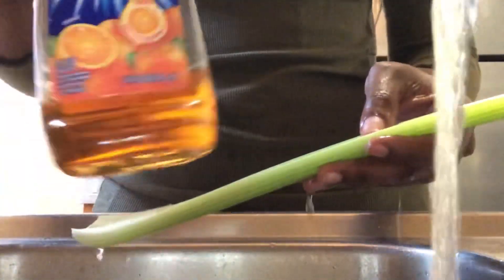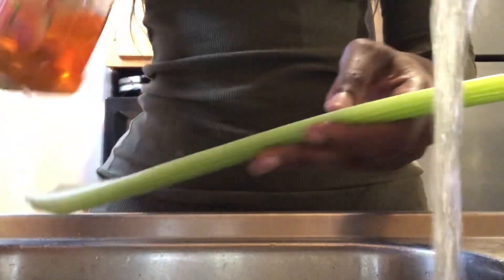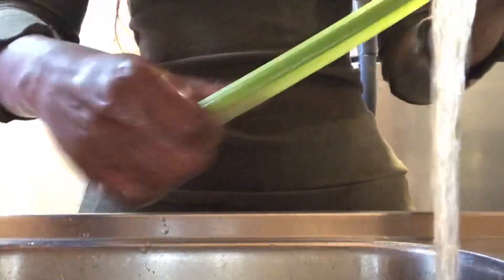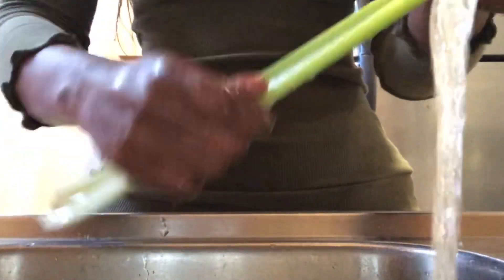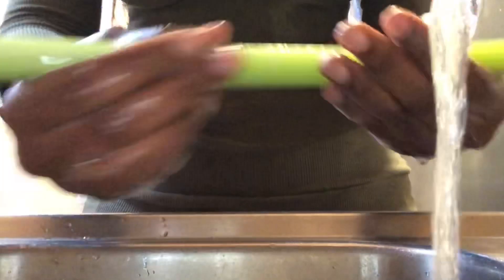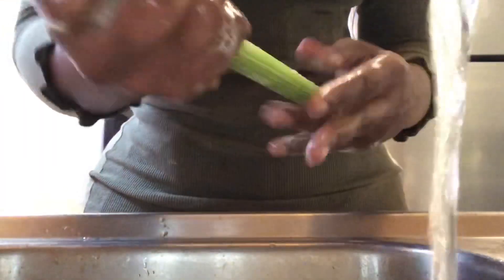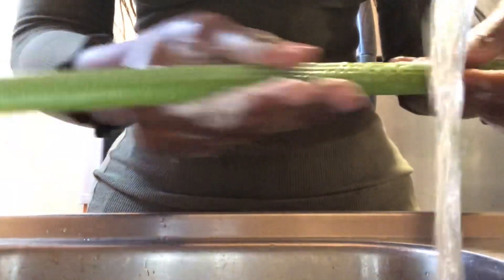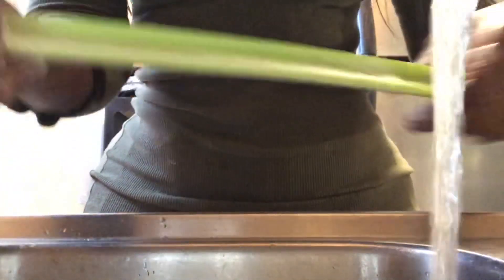Before we get to blending and juicing, we're gonna wash our celery first. We're gonna use this Ajax soap — you can use dish liquid soap. I know it sounds crazy, but you're gonna use your dish liquid soap and lather your celery or any vegetable or fruit and wash it down, because there's a lot of toxins and pesticides on fruits and vegetables and we want to make sure that is completely off.